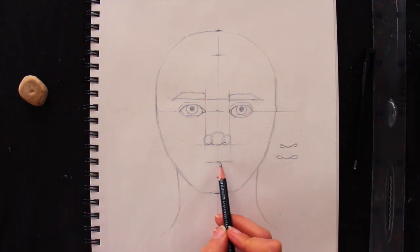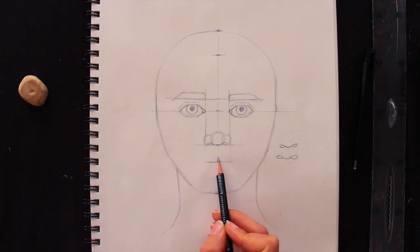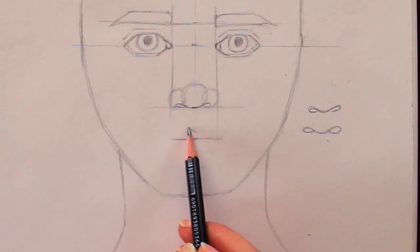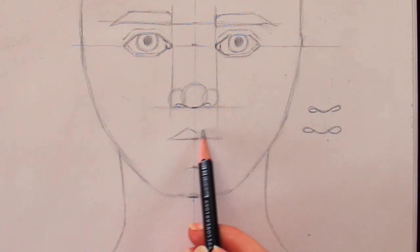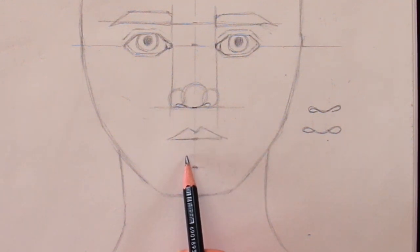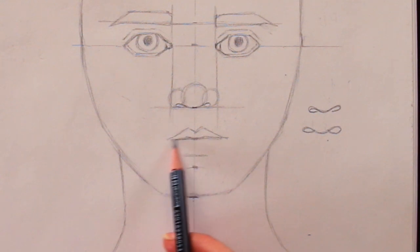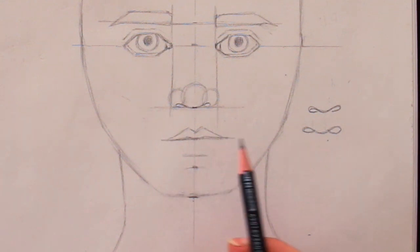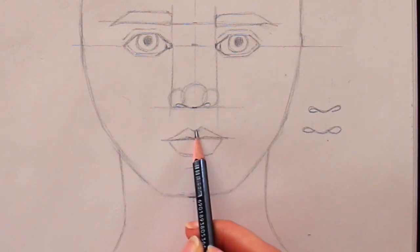Now I'm going to add in the mouth. The opening of the mouth is at that guideline. This is how I like drawing a simple mouth from imagination — this is going to be a girl. Coming up I'm going to have classes where we learn all about the anatomy of individual facial features, and I'll show you how to draw believable eyes, a believable nose, and a believable mouth in a more realistic way.